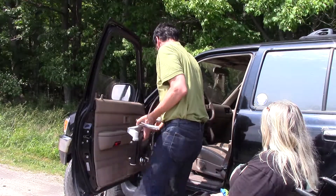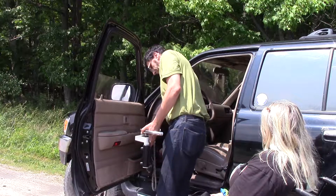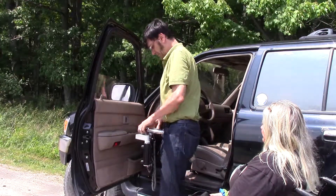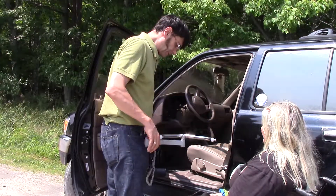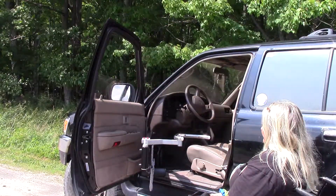Next, we place the Multilift on the mount. We're ready to go. We're going to put the Multilift to the down position, move the wheelchair in place, and we're ready to lift.